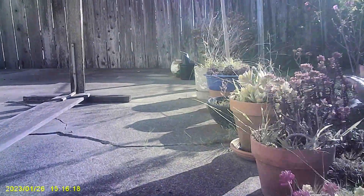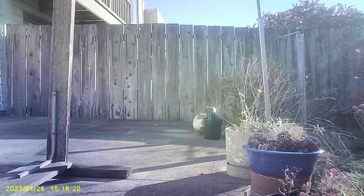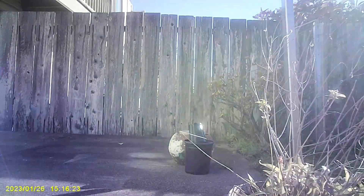Here's a recording I did outside in good sunlight. Here's another recording I did with the infrared lighting in a dark hallway.